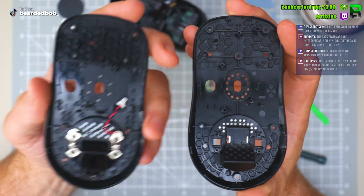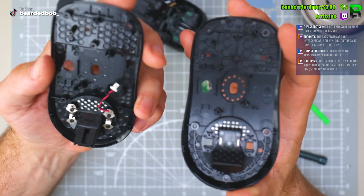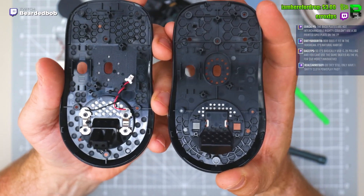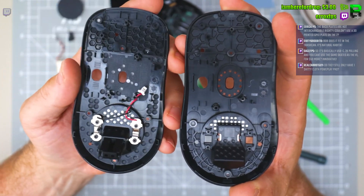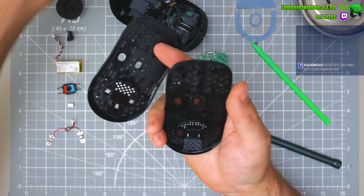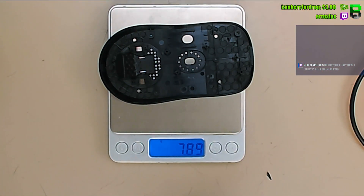The center one's still there and they've changed the back a little bit on the bottom ones, but it's very similar. They've tried to mill out the bottom bit, made the hexagon slightly bigger, but it's really much the same. The Superlight 2 base weighs 7.89 grams — they're going to be very similar.